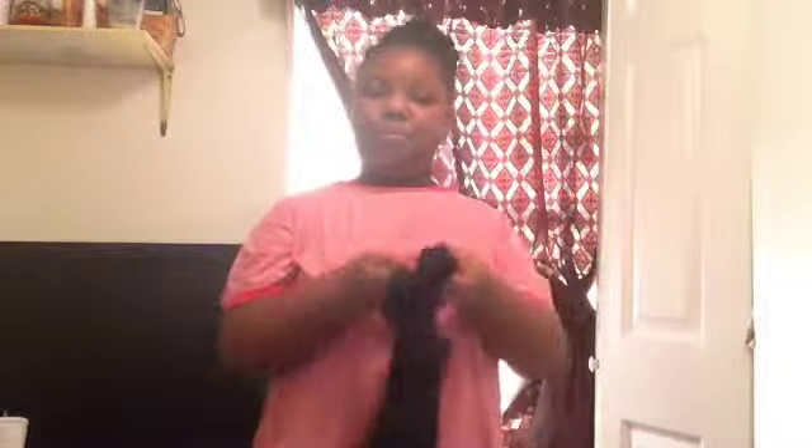This is gonna have all my tap shoes. And I have my leotard with my tights, which are my stuff.